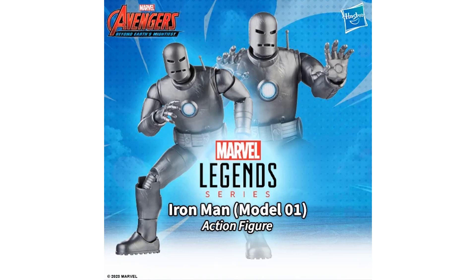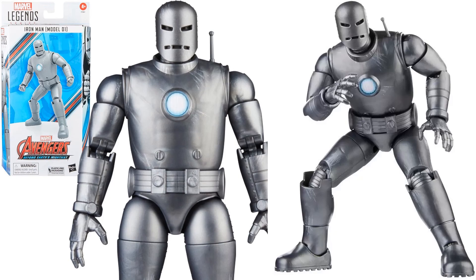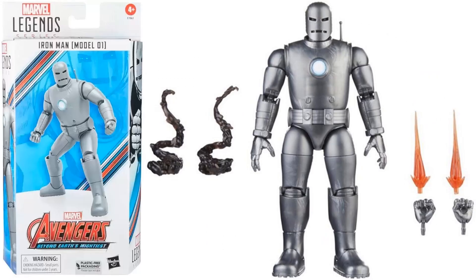Next we have the 60th Anniversary Avengers Beyond Earth's Mightiest wave. Here's your Mark I Iron Man — the last time we saw Mark I was in Toy Biz, so this is much needed. These are plastic-free packaging for this wave.